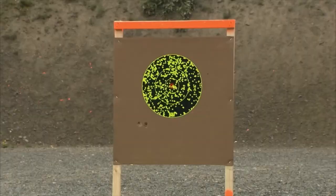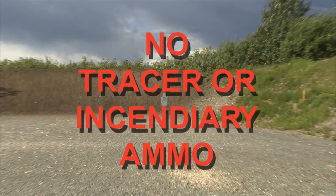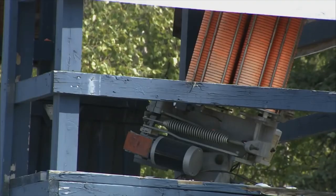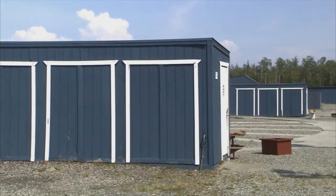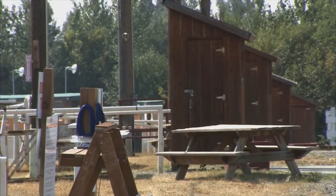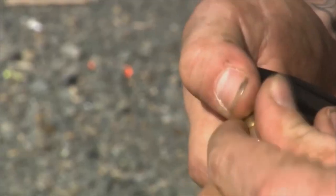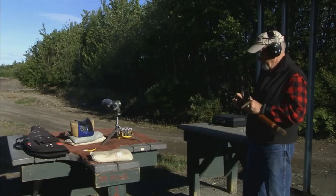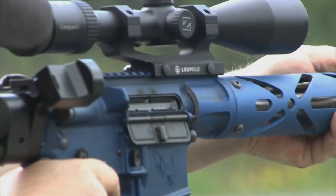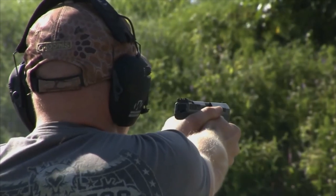If you destroy the range's target backers with birdshot or buckshot, you will be fined ten dollars and asked to leave. Absolutely no tracer or incendiary ammo is allowed. Only Birchwood staff are allowed to touch, load, or move any clay target machines. Members are not allowed to enter trap houses, skeet houses, or bunker for any reason. Loud, threatening, abusive, or disruptive behavior is not appropriate and may result in expulsion. If you violate any range safety rules, you will be directed to leave the range without a refund.